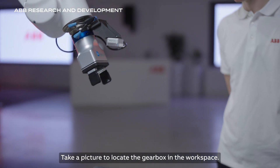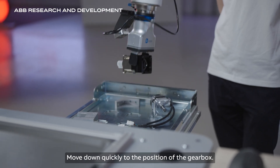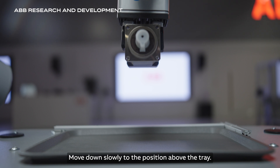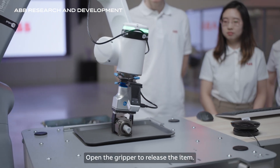Take a picture to locate the gearbox in the workspace. Move down quickly to the position of the gearbox. Close the gripper to grab the gearbox. Move down slowly to the position above the tray. Open the gripper to release the item.